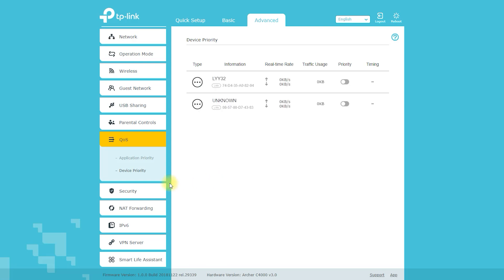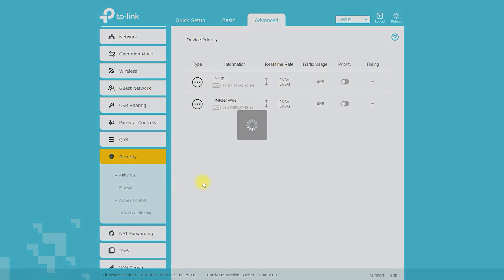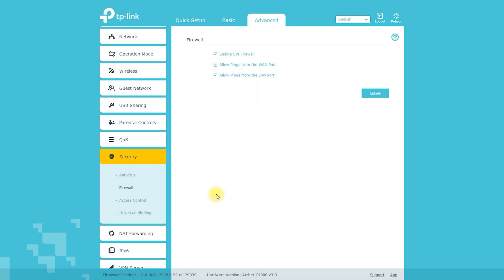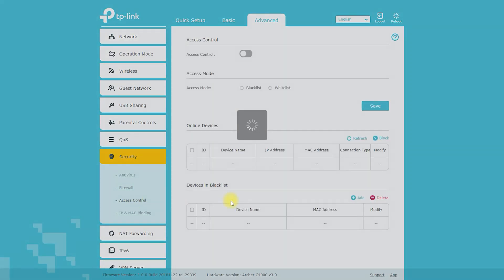With the QoS option, you can control the speed that the devices on your network will receive. From the security options, you can control your router from outside traffic or inside traffic.